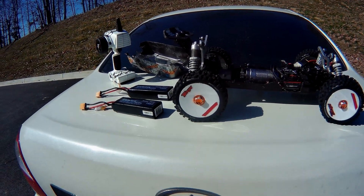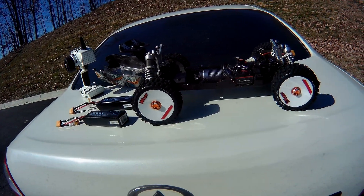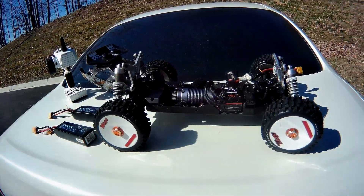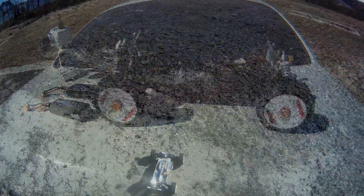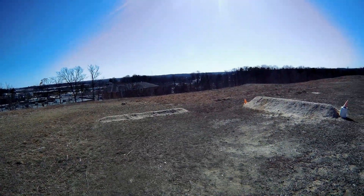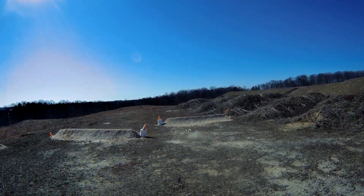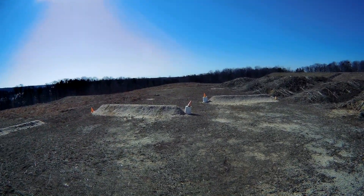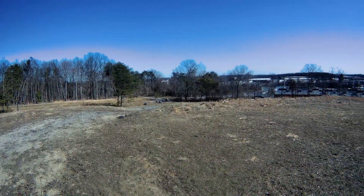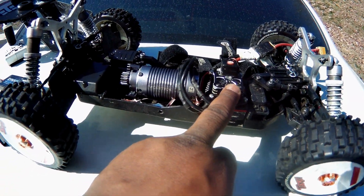What's going on guys! I haven't been to the bash grounds in like a month and a half because it's been cold, but somehow we skipped winter. This is a test run though, so it's gonna be all over the place. I got a Hobby Wing XR8 Plus in it.